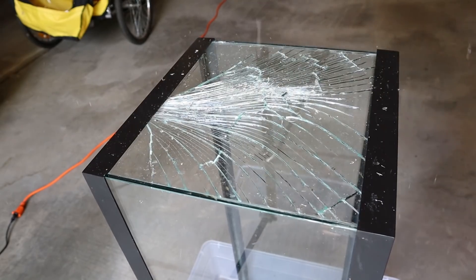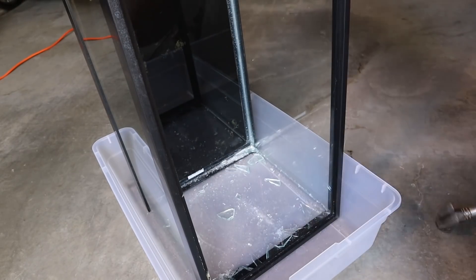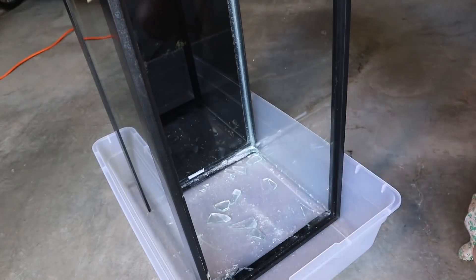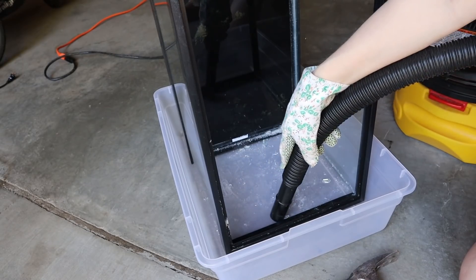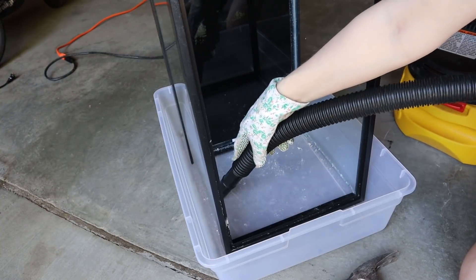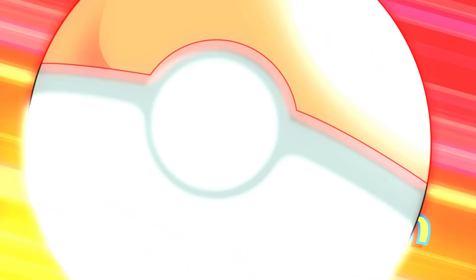Hey guys, SimplyBetta here. Today I'm going to do something kind of stupid. I am breaking perfectly good fish tanks today. Not just for fun because I'm not a crazy person — this is a side project I've been planning for a while. These are 20 gallon long tanks that are extras of mine that were just sort of sitting around doing nothing. So now they're going to be turned into vertical terrariums for a really cool creature I have coming up in my next video.